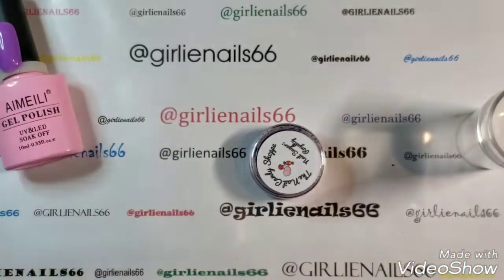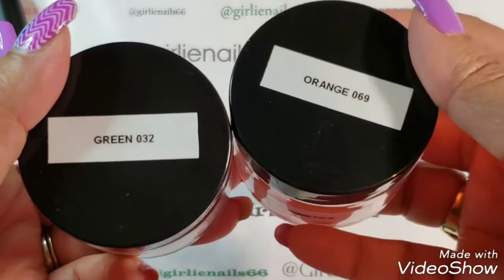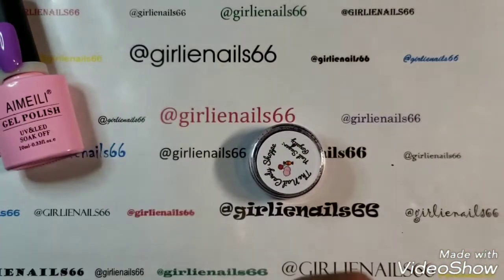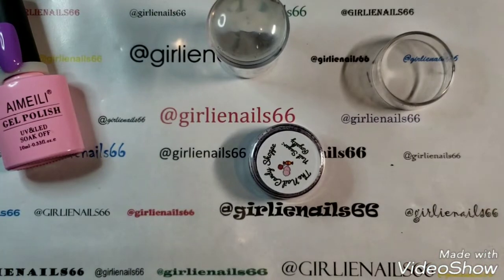I started labeling everything — all my products — so I'd remember what things were. I'm gonna label my stamper. Anyway, I'm getting sidetracked again.